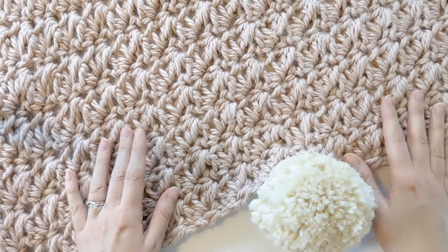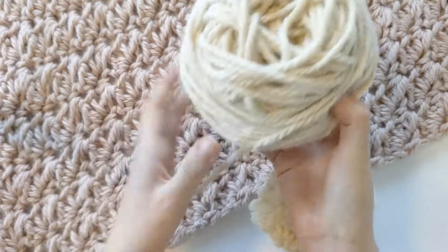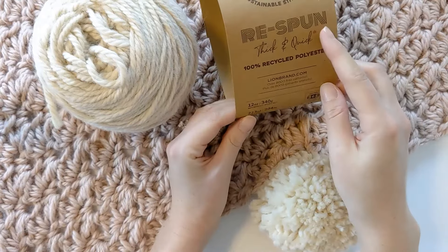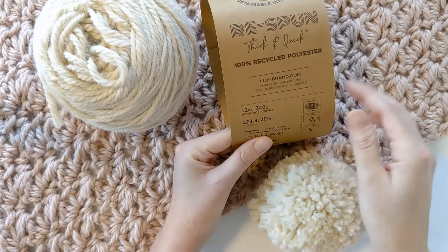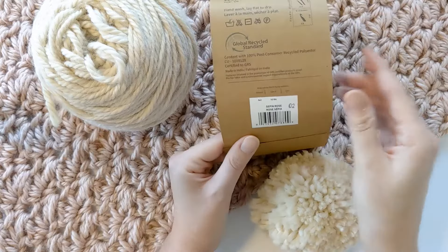Some of the materials you're going to need to make this blanket: you're going to need four balls of a number six super bulky weight yarn. In the pattern I am using Lion Brand Respun Thick and Quick yarn. This is a 100% recycled polyester yarn — it's similar to Lion Brand Woolies Thick and Quick, just a bit thinner. But you're going to need four balls.